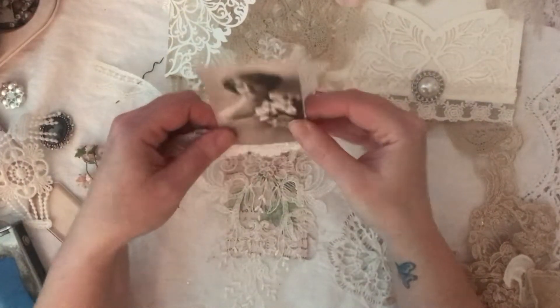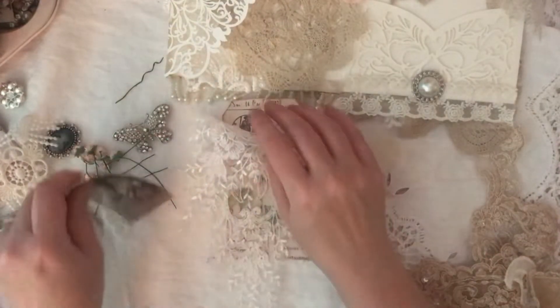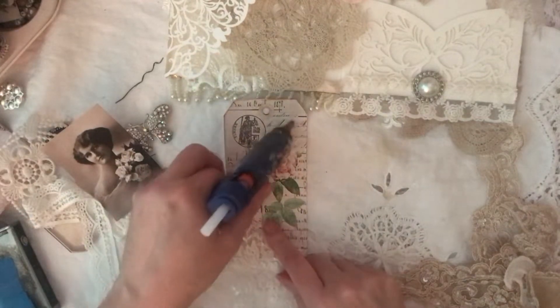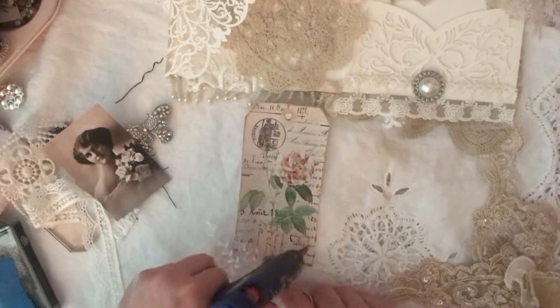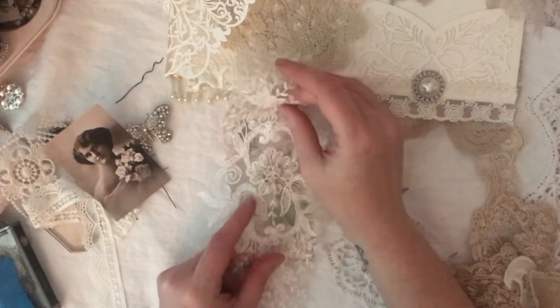Have I got enough of this one? Two, three — yeah, I've got enough if I cut it right. Right, so I'll put you on there.